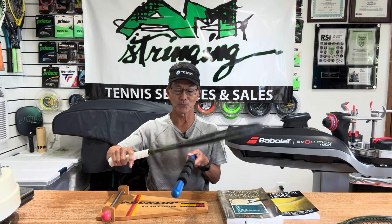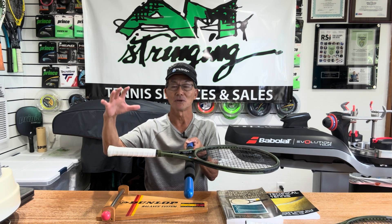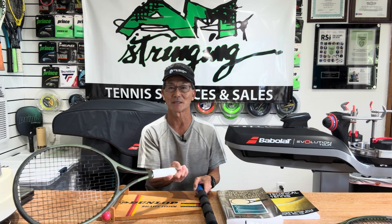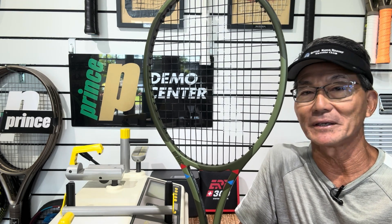The balance point does affect how the racket will feel when held in your hand and indirectly affects how the racket will feel when you swing it. Next, let's talk about the swing weight of a racket. In scientific terms, it's dynamic inertia.